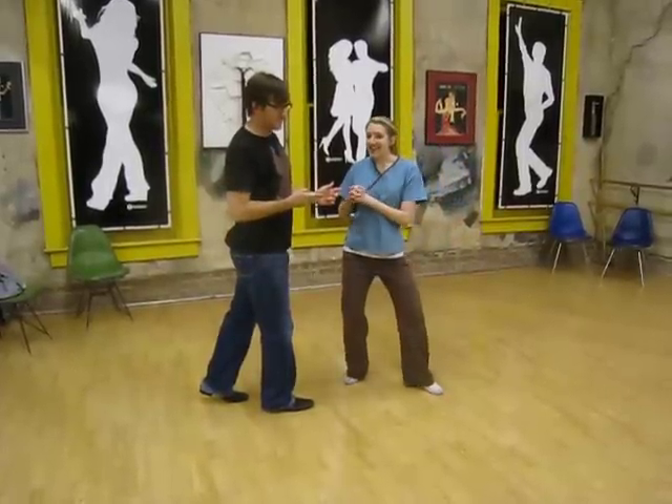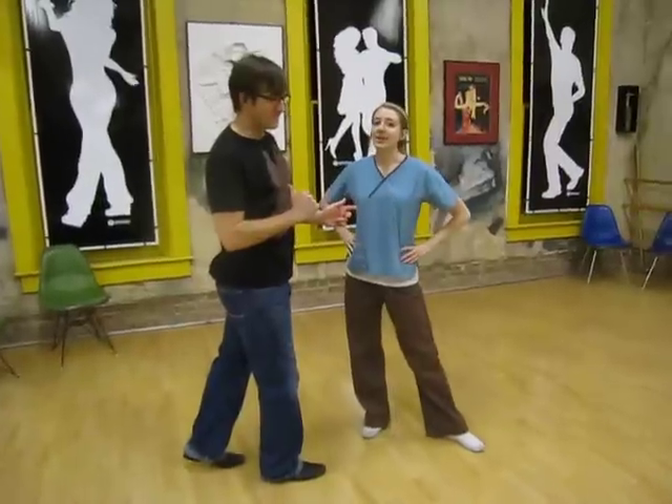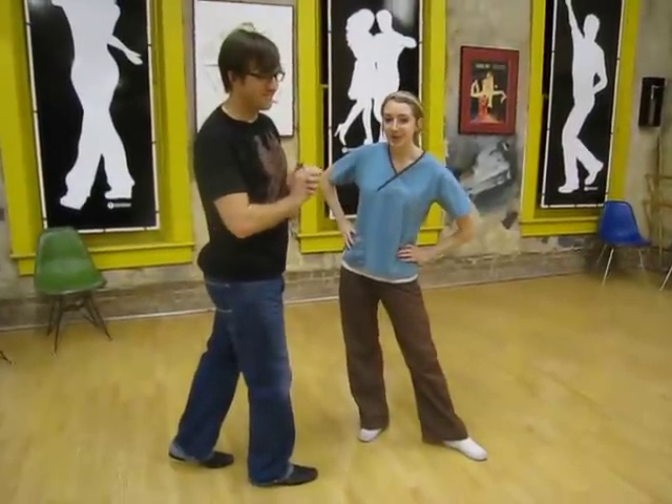I'm Janie and this is Marcus, and join us at itsaboutwomen.com for more dance tips and reviews. Thanks!